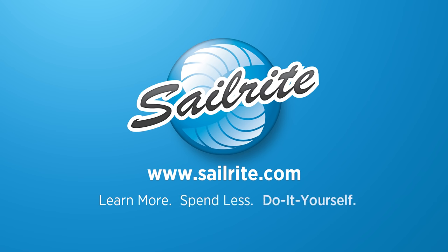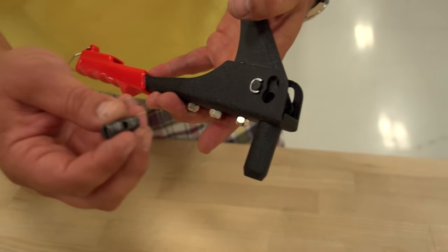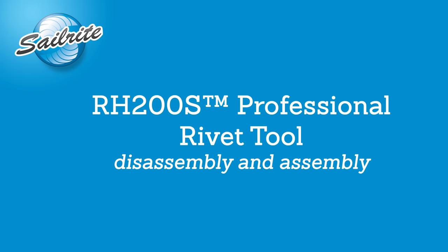This video is brought to you by Sailrite. In this video we will show you how to disassemble and reassemble an Aero RH200S Professional Rivet Tool.